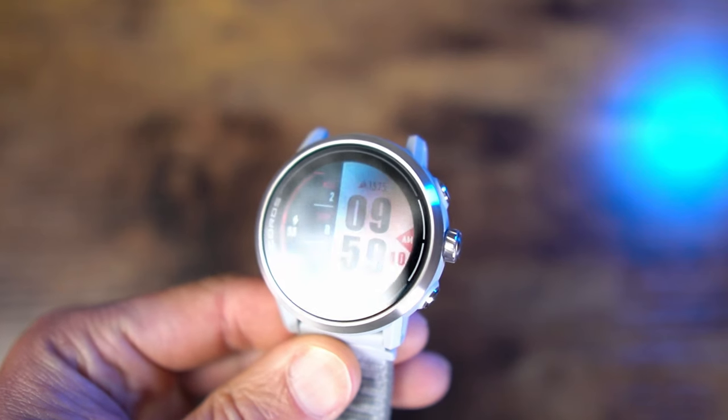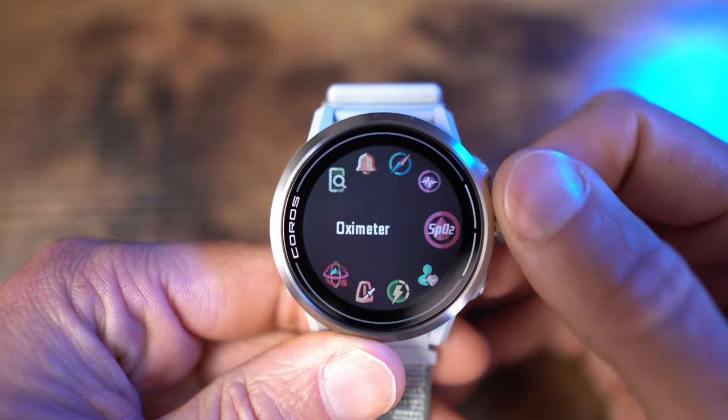Right out of the box, we can see there are definitely some changes in the Apex 2 over the old Apex 46. Namely, we've got three buttons now to control it. There's a dedicated back button down here, which is really nice to have. The digital dial, which I love — it's so easy and convenient. And a light button, which is also programmable. You can long press it and go to a map or whatever you want to program it to. The Apex 46 had two buttons — the digital dial up top and one small button on the bottom — but that dial is actually a good bit smaller and not as easy to use as the dial on the Apex 2.